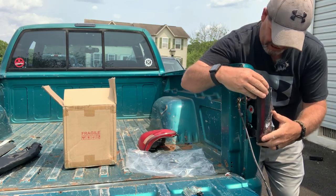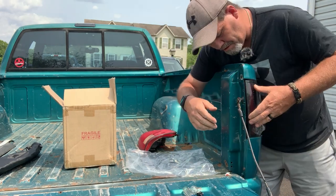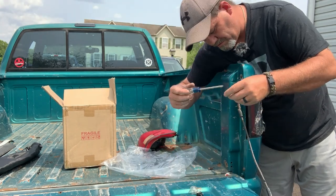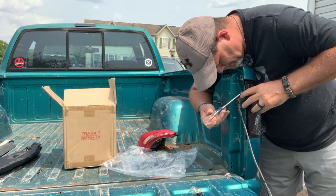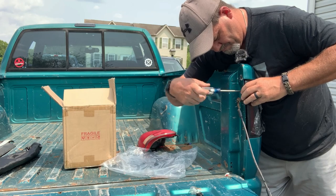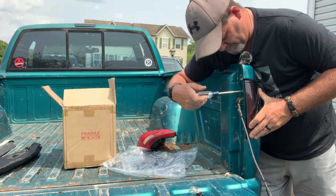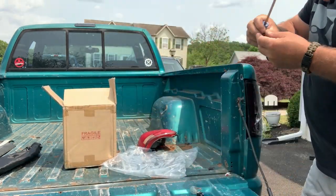Okay. Back in. It's lined up. No more screws I took out. There we go. That one. And then here goes another screw.